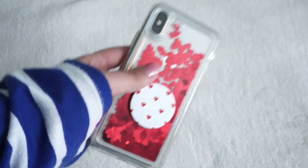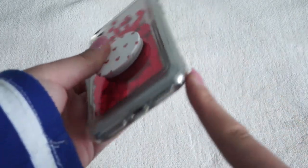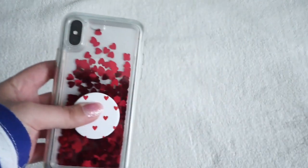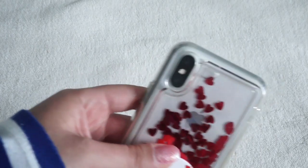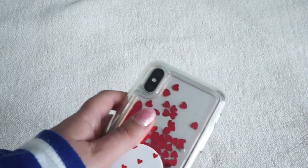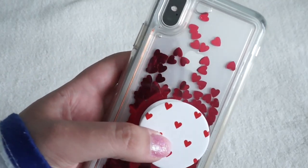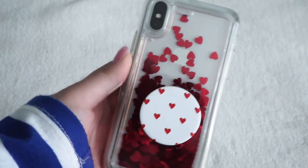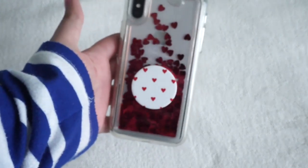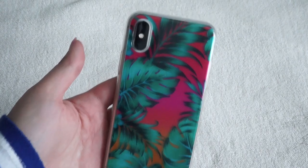This next case is actually my favorite out of all of them. It's a dynamic case — it's clear with little red hearts in it. I'm so glad I found this because it's not a snap-on case; it has a rubbery outline with a hard back section. It's actually really protective — I think it's the most protective of all my cases. I also found a pop socket that matches perfectly: it's white with hearts, which goes so well with my white phone and the red hearts on the case.